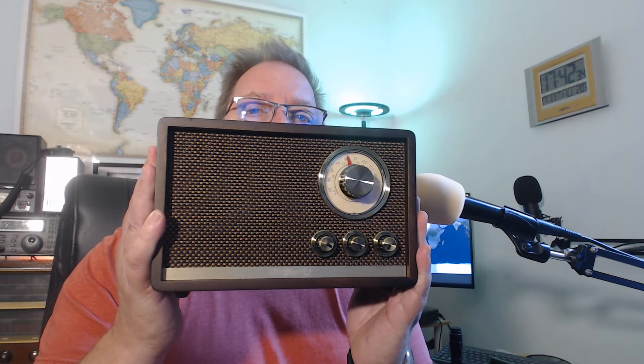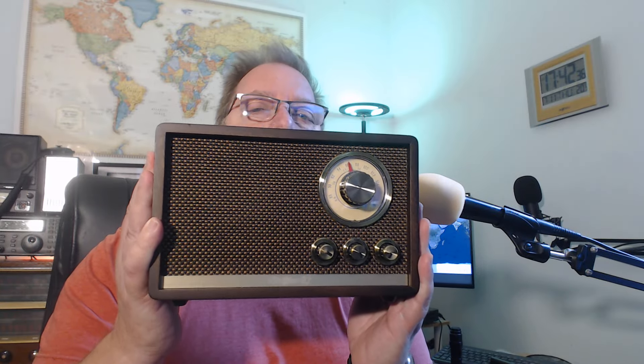Welcome to the Shortwave Radio Channel. We have a review of a very unique type of radio — this is the Shaoyuan R1. It was given to me free of charge by the company, so I want to say that before the review.